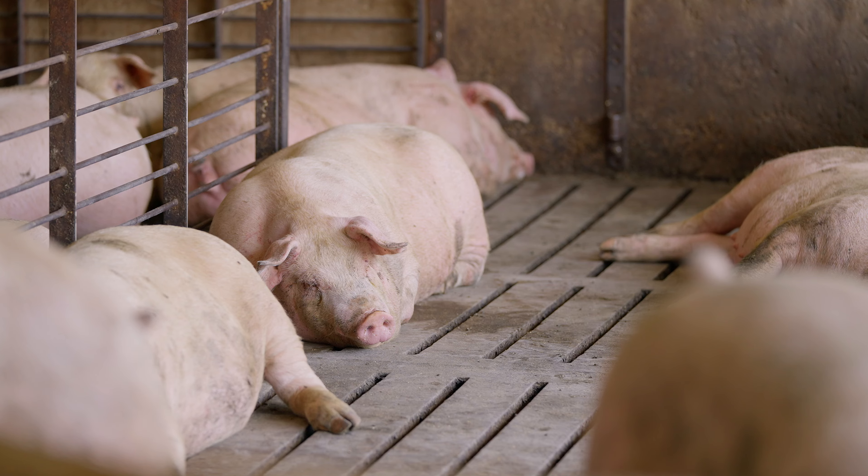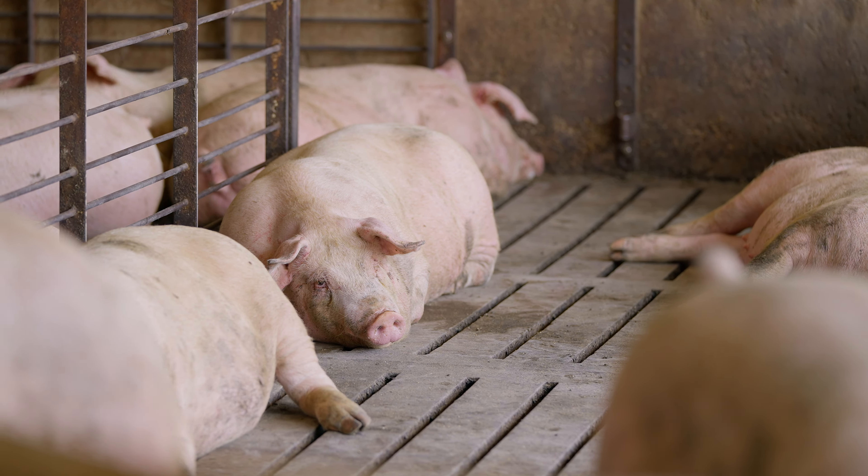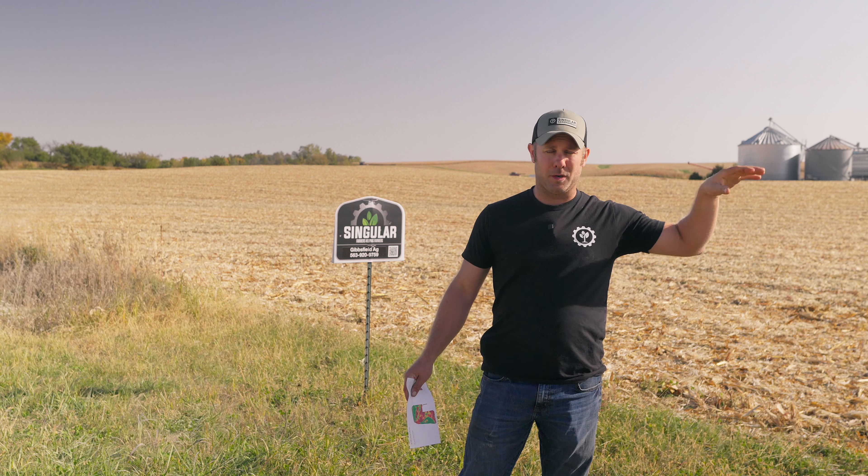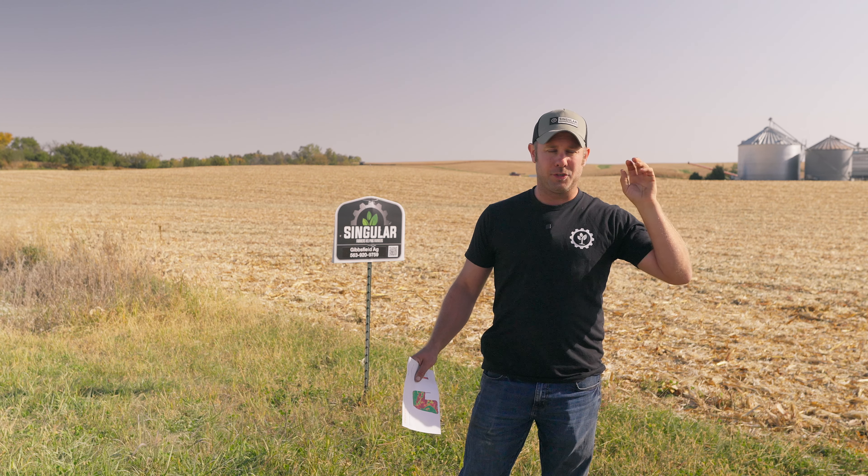We put some hog manure on it last fall, put some calcium out there, and then we put some dry humate out. Went a little heavier on our sand knobs with some carbon dry humate.